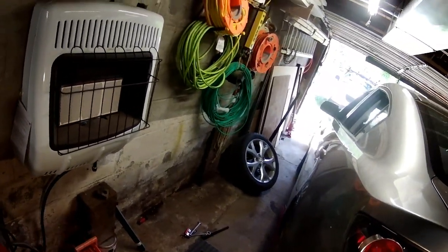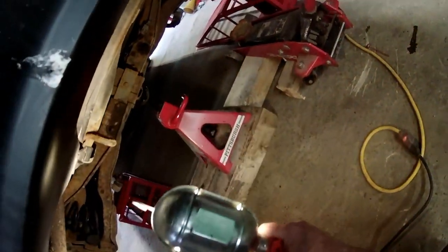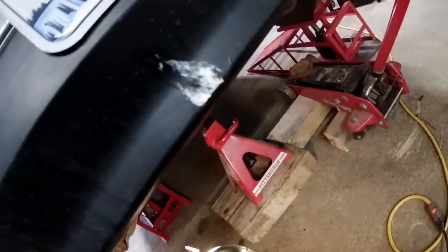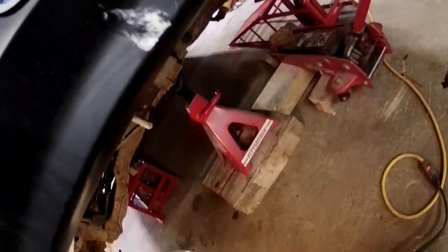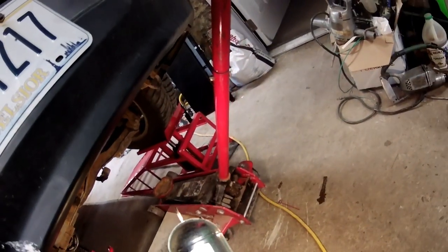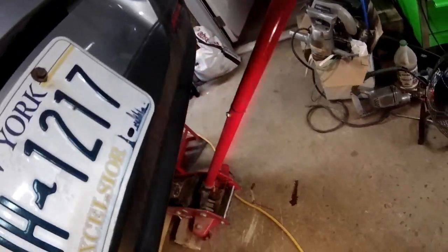I wanted it up there so I can sit on a stool instead of sitting on the ground. When I put a jack stand underneath on blocks and lowered that ramp down, it was just enough to get the tire off — and that's all I wanted. When I put the spring and shock on this side, I'll jack it up, let this one down, and hopefully I'll be able to get the tire off — if not I can always jack up more.